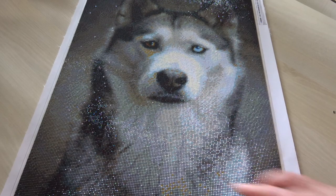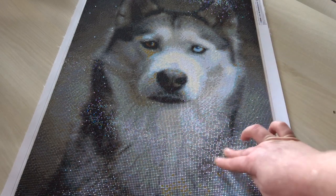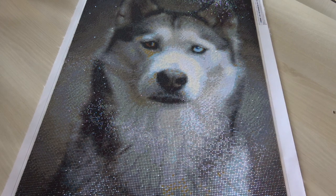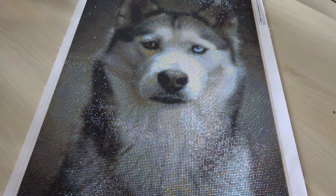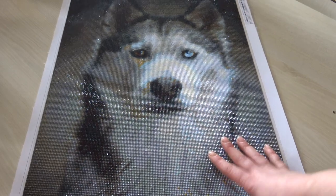It is a little bit more expensive than AliExpress, but at least the shipping is free. I received this for Christmas and I loved doing it. Since I love huskies, this will be a good addition to hang up in my living room.